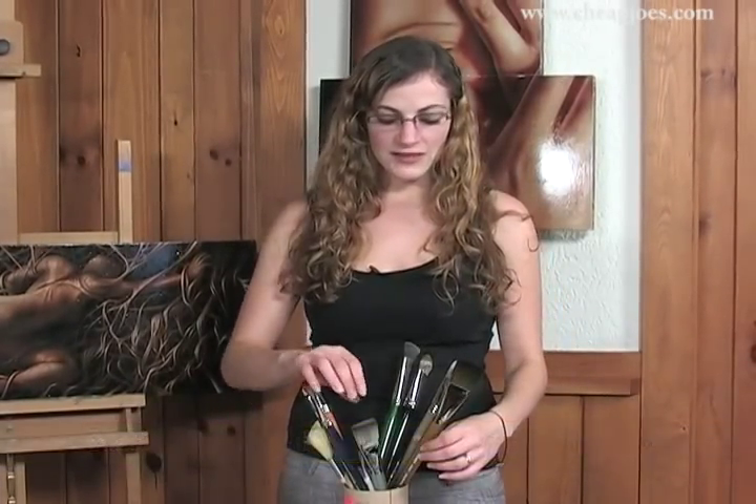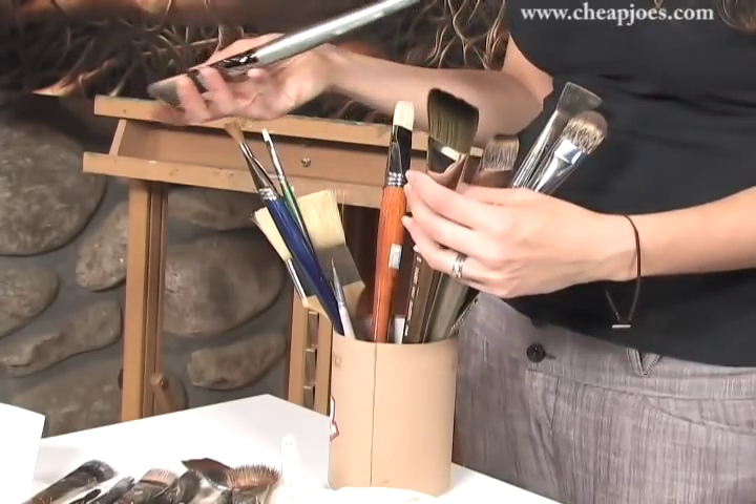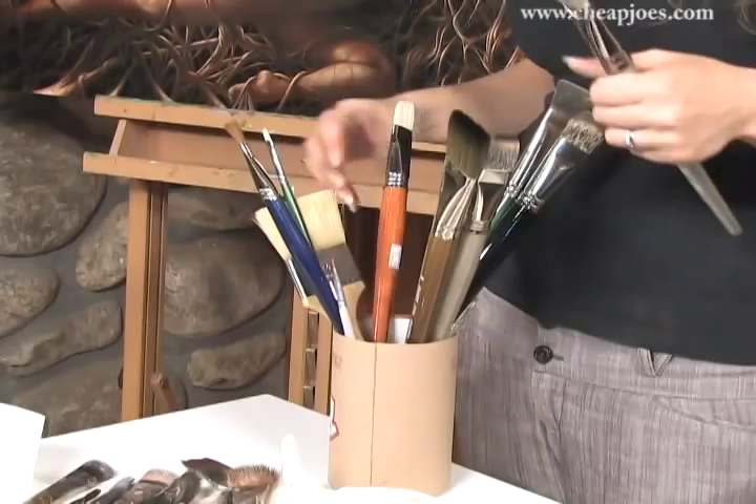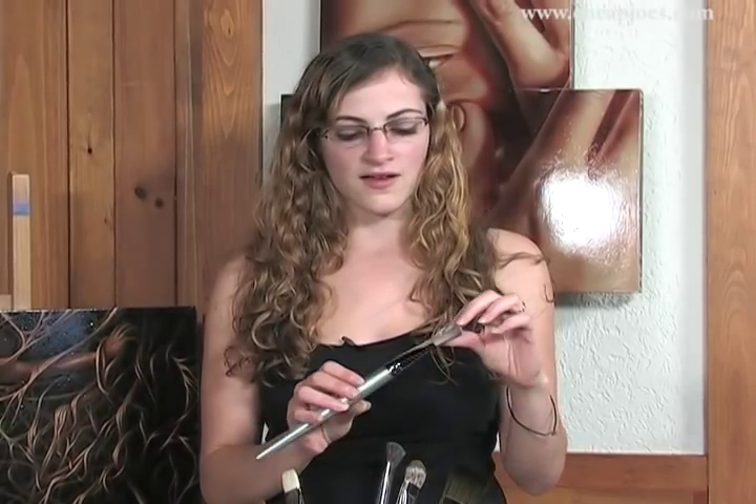I personally like a nice soft synthetic that's still stiff. By soft I mean that it is not a hog's bristle. Hog's bristle brushes are what traditional oil painters use, and these are great if you're doing plein air painting or you want to do impasto — quick, thick, and textured with painterly brush strokes. These are perfect. If you do something more blended and smooth like I do, then you might want to go with more of a synthetic brush that's a little bit stiffer.